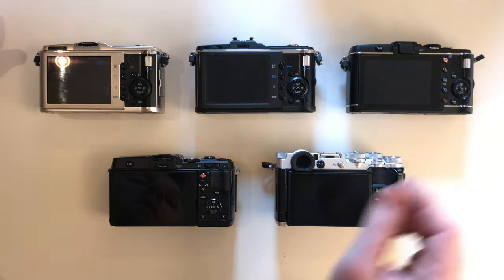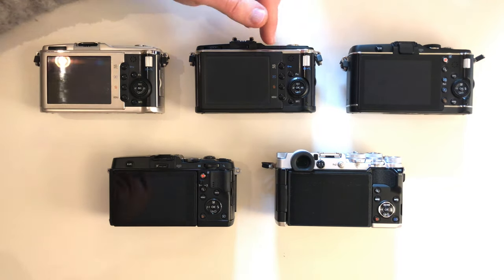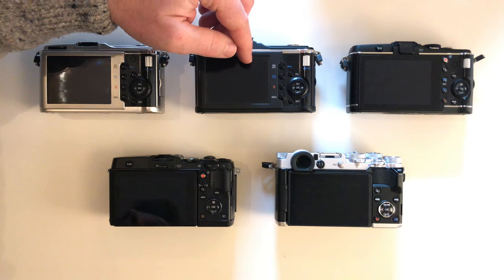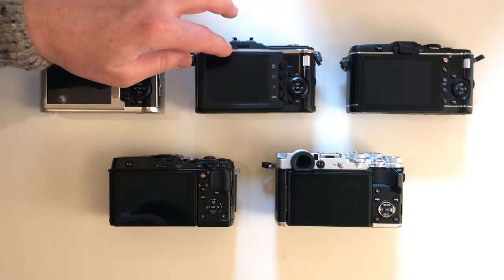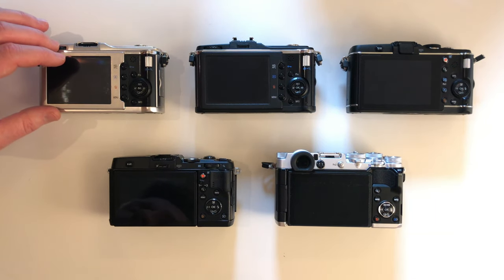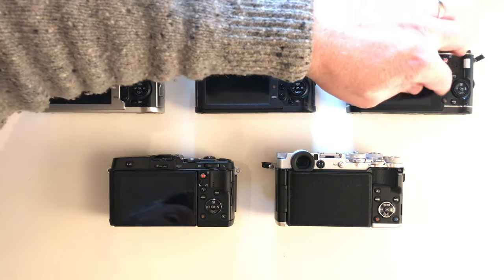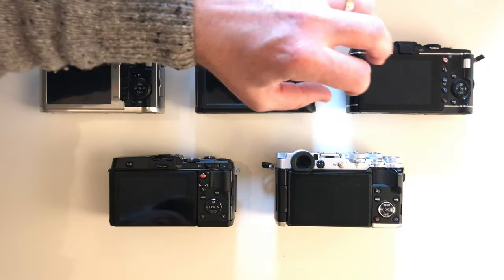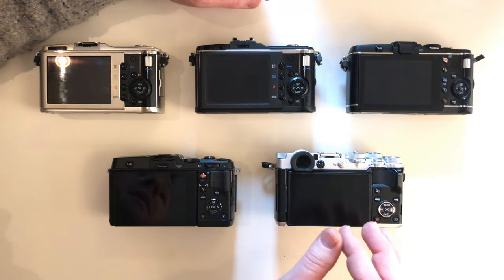Let's look a bit at the EP3. This one started to do video — not that the earlier ones couldn't, but this one started to do full high-definition video. The EP2 only did 720p video, and I believe the EP1 did 720p as well. The EP3 did full high-definition and had face tracking, giving you more focus points. It has a dedicated video button right there on the back.